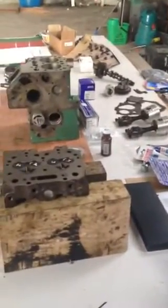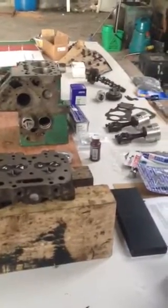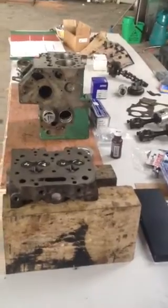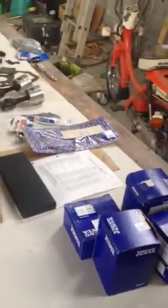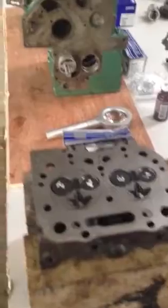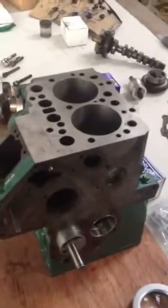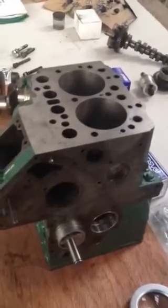All the parts for my Volvo Penta MD2010 are back, so over the next few videos I'm going to show you how to put this together. Various parts include the oversized pistons, this is the head, and I've got the new valves in there. The block has been bored out to 0.5 oversize, and these are the new pistons.